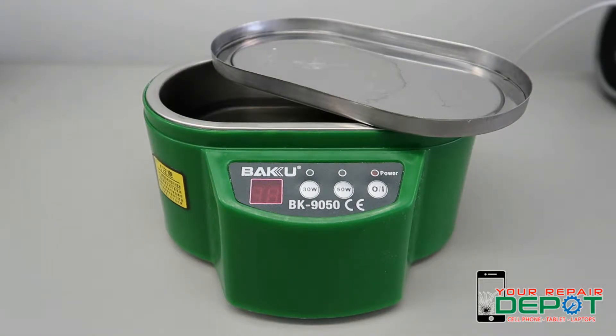Have you ever heard of an ultrasonic cleaner? Do you know what they do? Ultrasonic cleaners are great tools for bringing water damaged bones back to life, and we use them here at Your Repair Depot all the time.